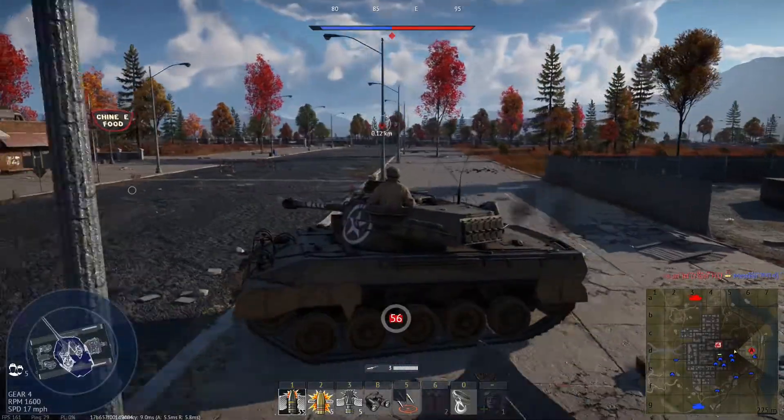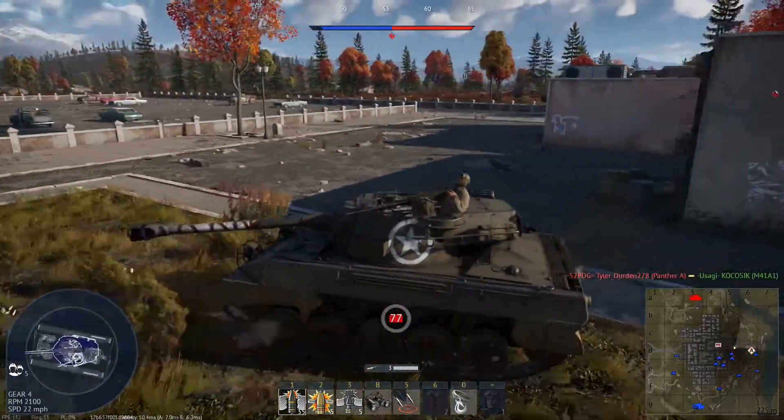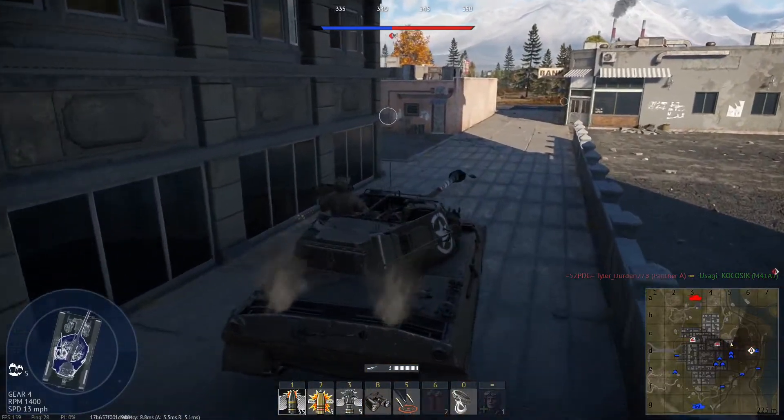Hello everybody, Trenno here, and today I want to look at a couple of Chilean tanks I think should be added into War Thunder. These tanks would probably go in the Israeli or Italian tech trees, as they had a lot to do with the modifications made to the tanks.